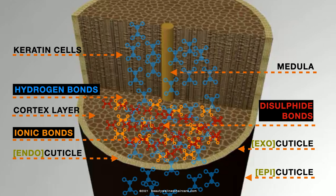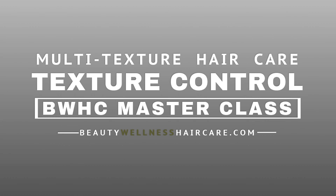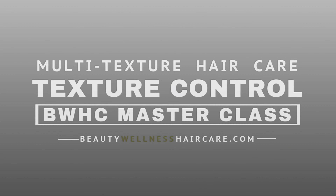What we're doing with any shampoo set — whether it's a roller set, magnetic roller set, perm rod roller set, flexi rod roller set, twist-out, or braid-out — the process is breaking the hydrogen bonds and resetting them into the new style shape.